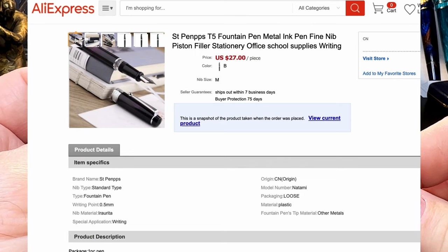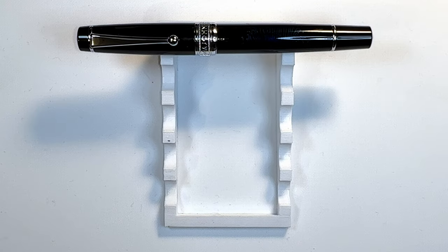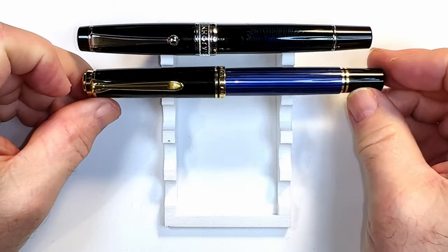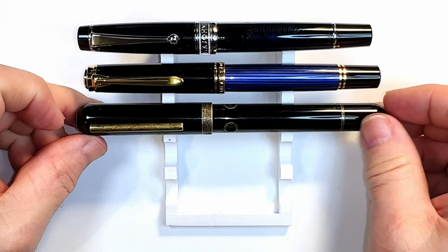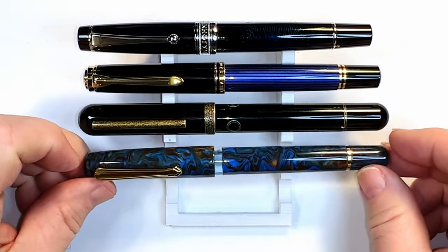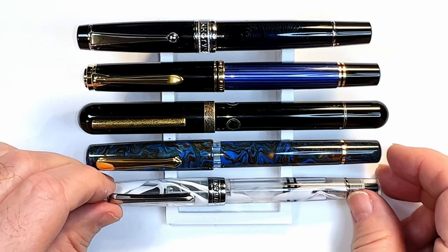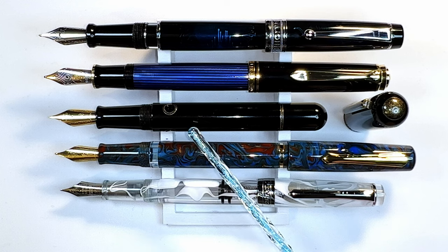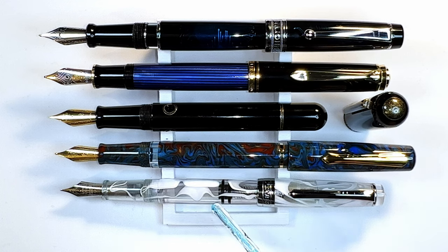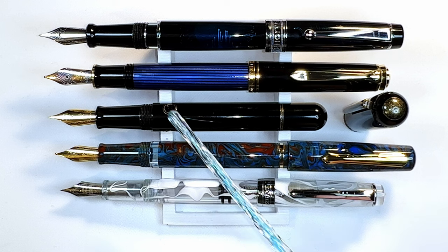I bought this pen from Bobby's AliExpress shop called ST Pen PBS Chinese Pen Store for $27 US. Now let's look at some size comparisons. Here is the MadJohn T5 piston filler with a Pelikan M800 piston filler, a Narwhal Nautilus piston filler, a Narwhal Porpita piston filler, and a Pen BBS 309 piston filler. Now let's look at them posted. The Nautilus doesn't post and although the others do, only the Pelikan and the Pen BBS are usable posted in my opinion.